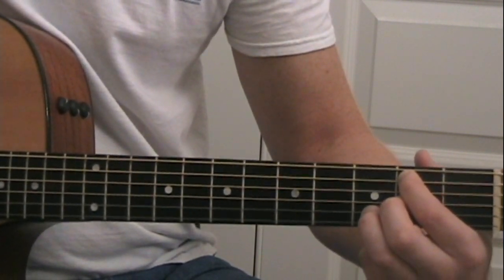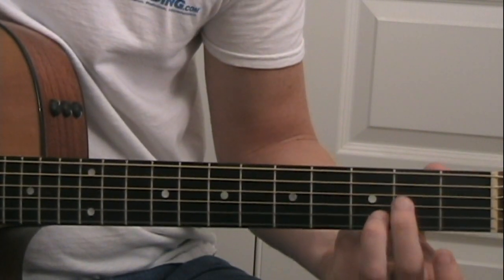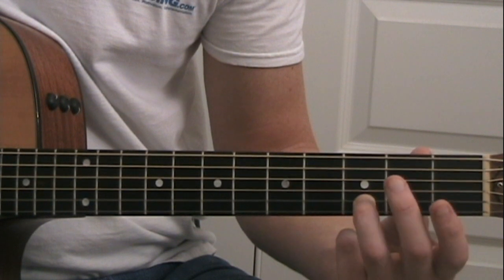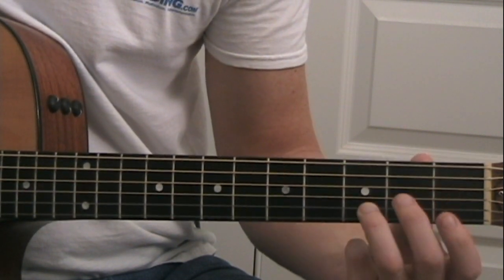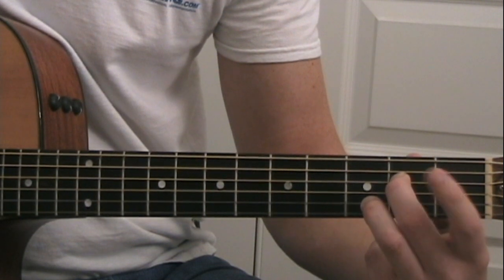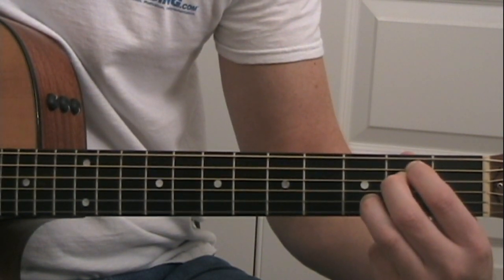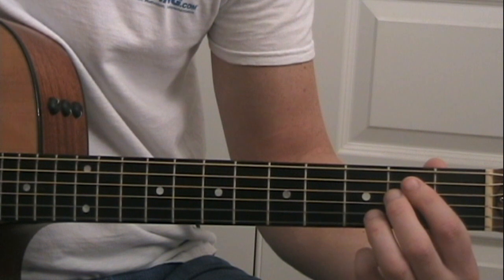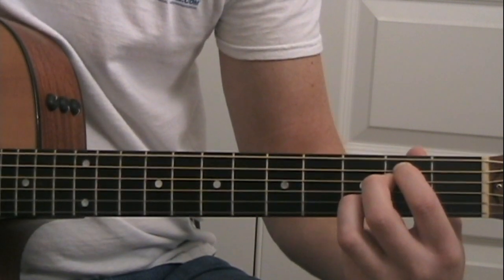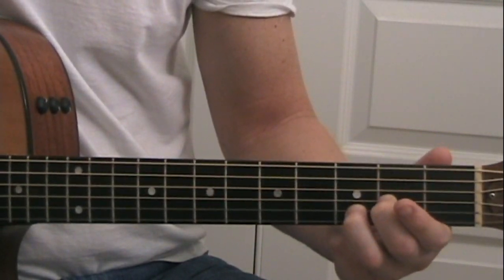Now is where we're going to add an E minor type of chord. From the B minor, take your middle finger — which is on the G string second fret — off, and move it downward one string, so now we're on the D string second fret and the G string is open. Your index finger stays on the A string second fret where it was, and then play the low E string open.